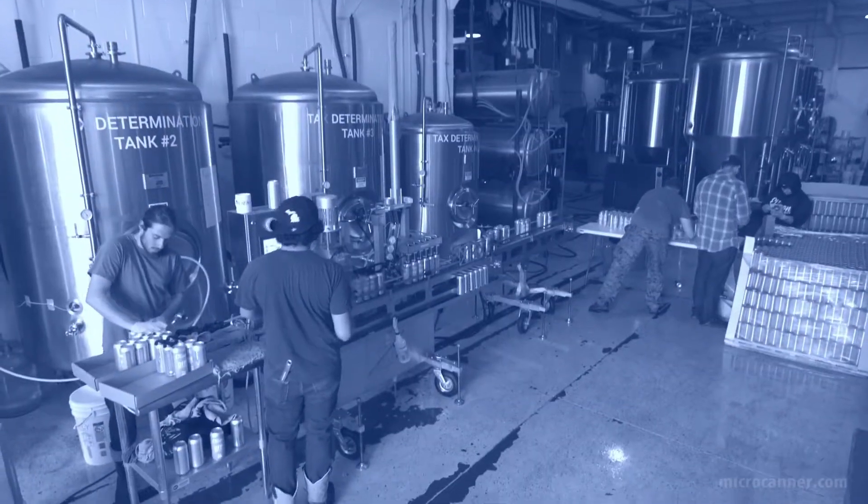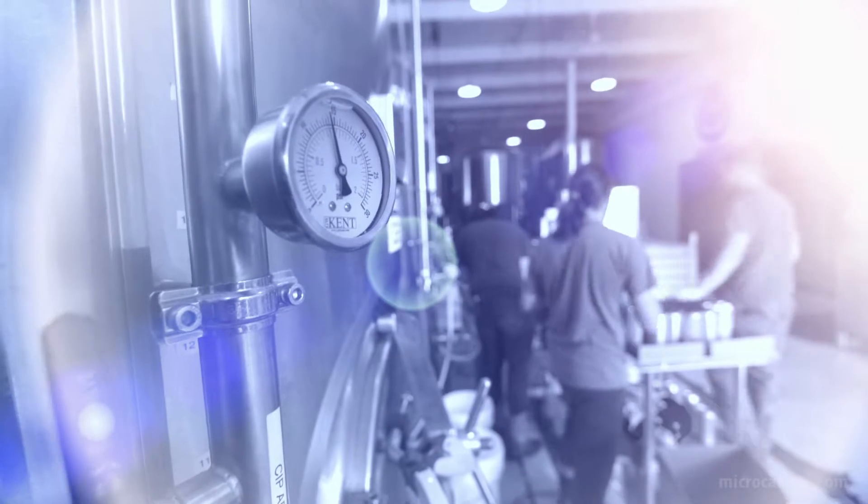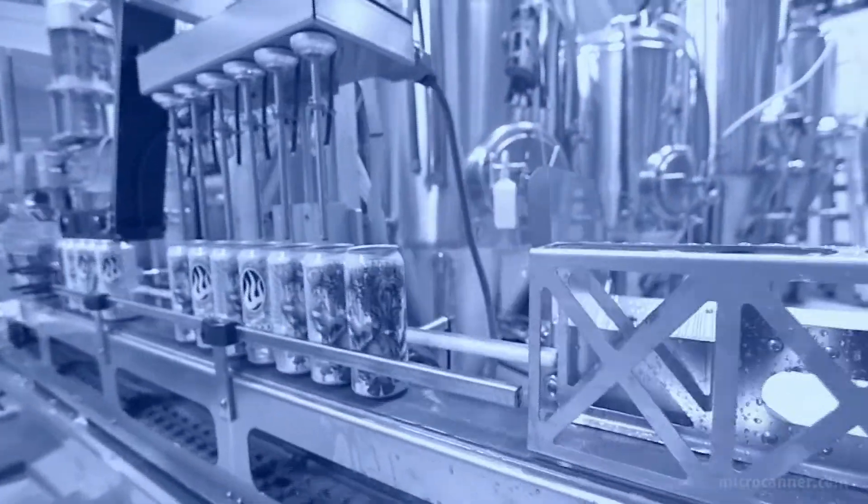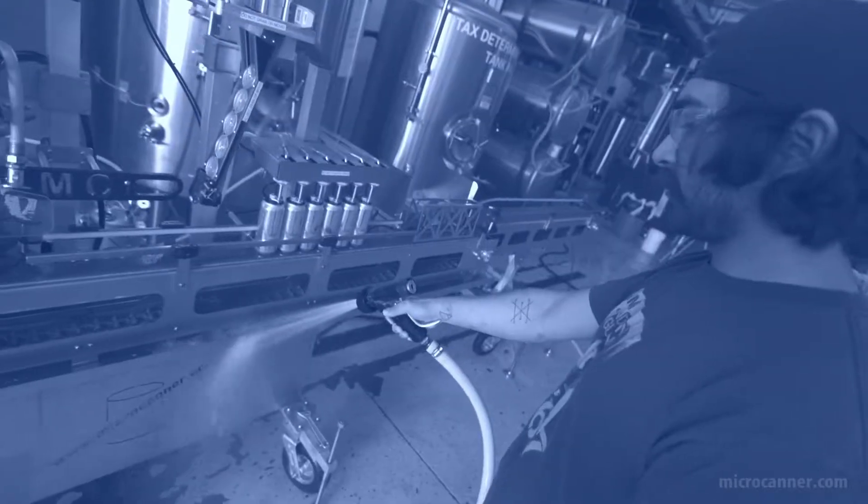Everything it has on the canner itself is something I hadn't seen in some of the other canners I'd looked at. We wanted to make sure that when we put the beer in a can we do it in the best possible quality and the best possible fashion, and Micro Canner allows us to do that. So it's very cool for such a small compact machine — quick and easy, wash it down, pull it out tomorrow and do it again.